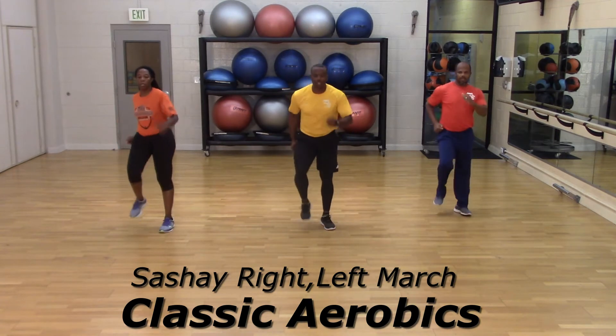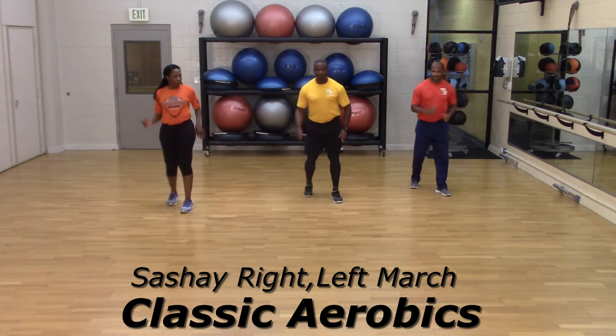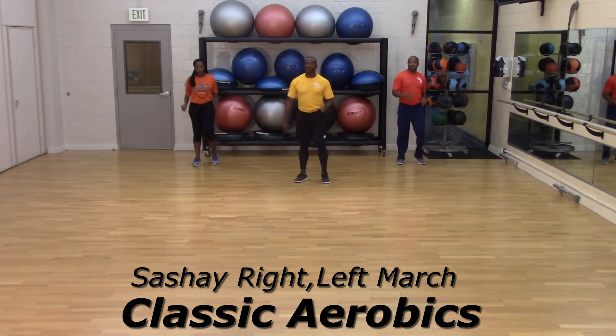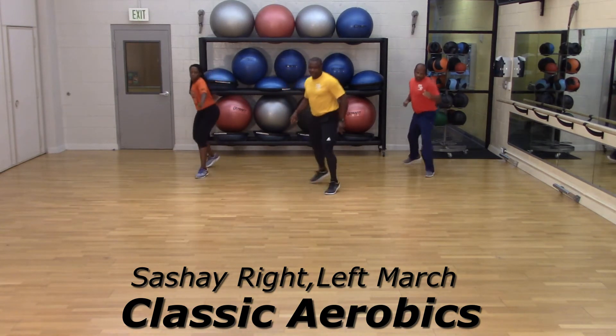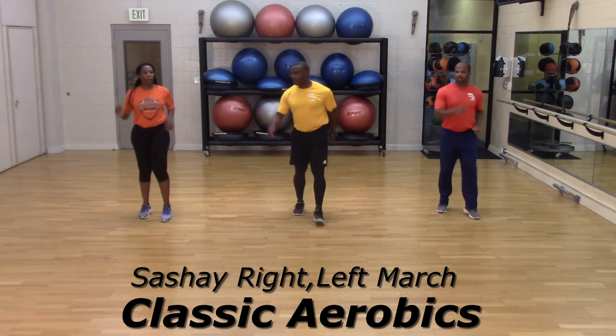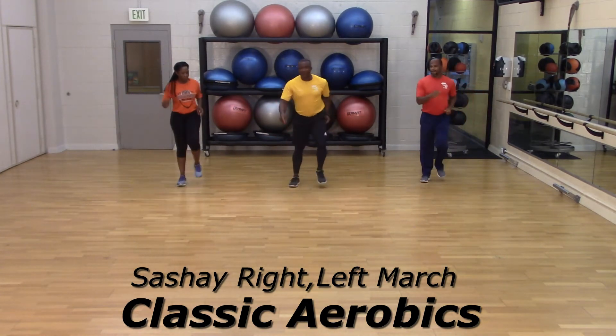Begin, walk it out, bring it back. Looking good. Let's try it one more time — sashay right, lift. Good, bring it back, do it right in place.